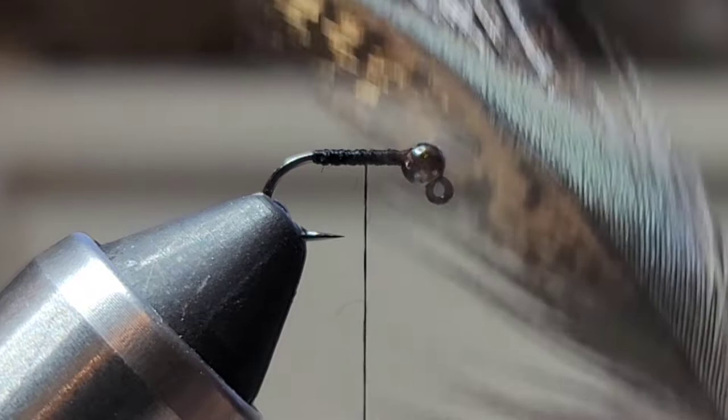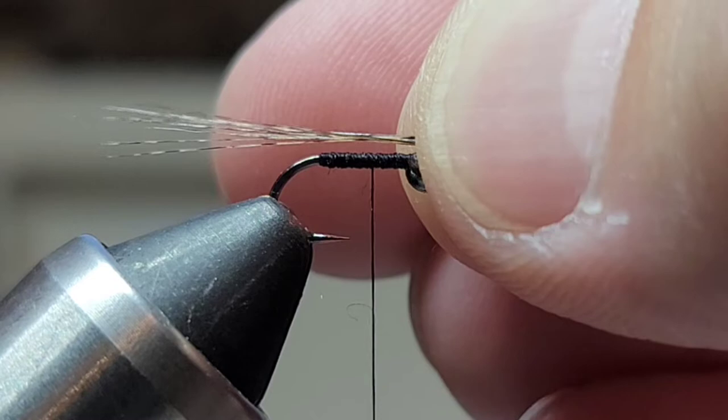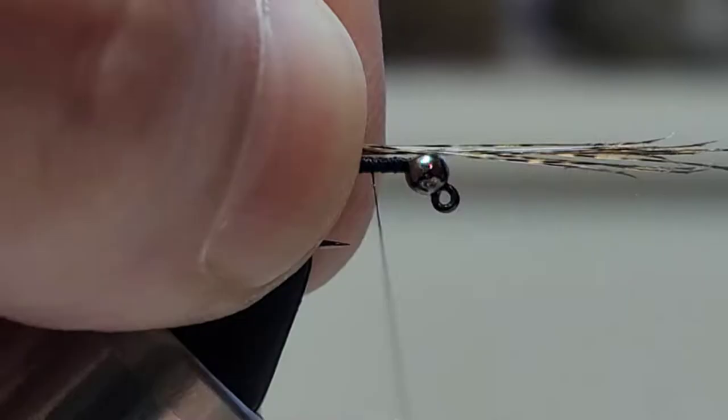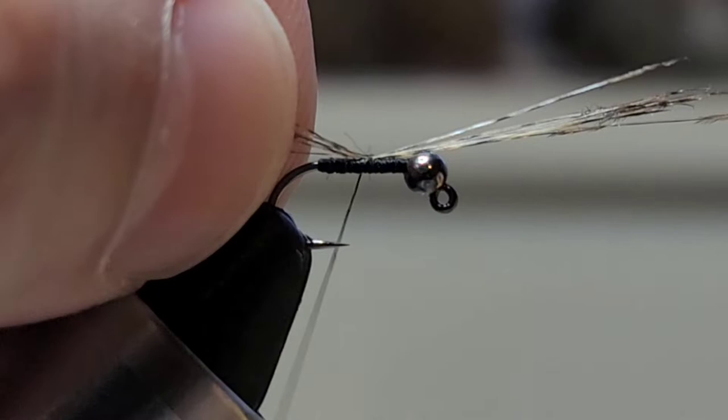The first material I'm going to tie in is some CDL — just some Coq de Leon. I want the tail about the length of the body, so I'm just going to take my time, do a real careful wrap, try to keep these fibers on top, and bring my thread back.